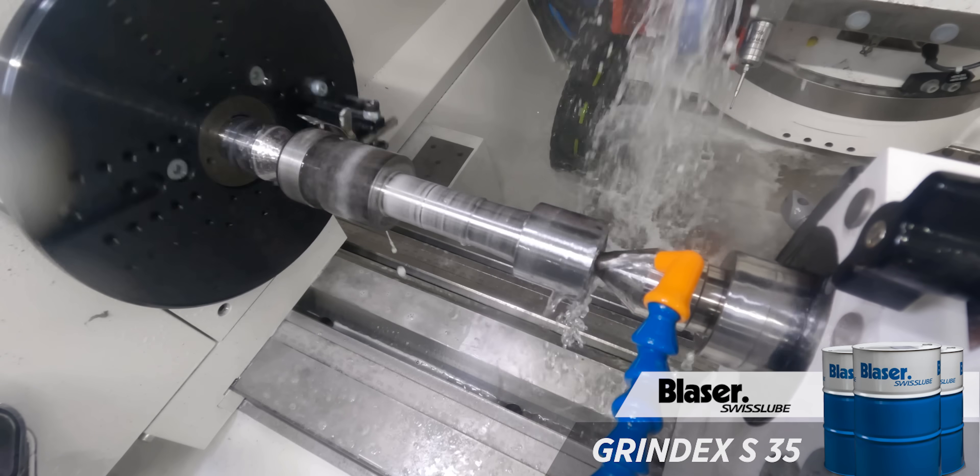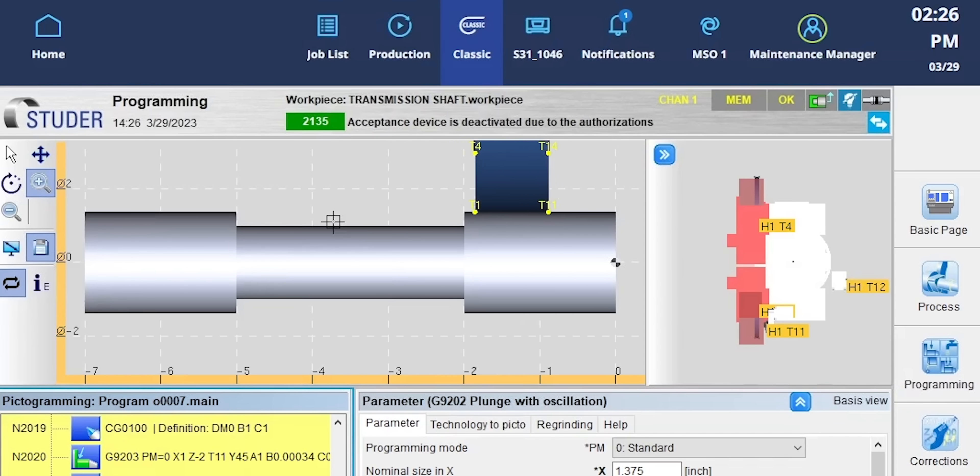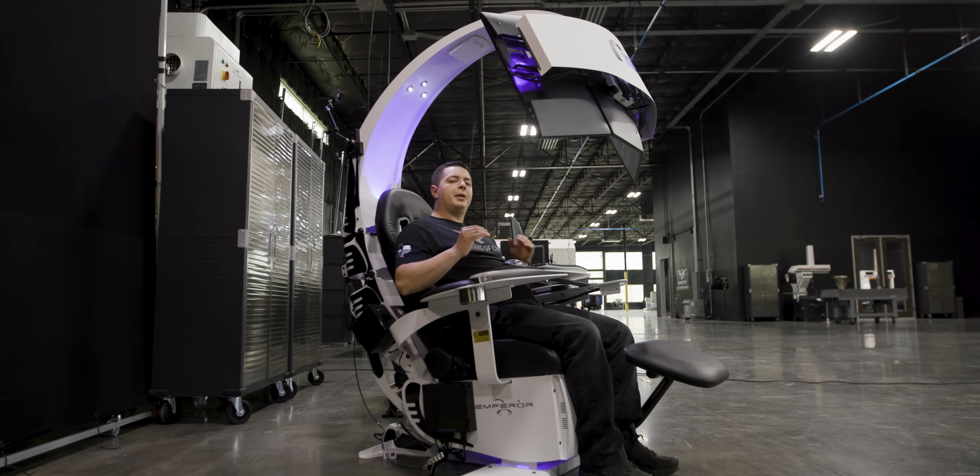Finally, we need to grind down the major diameter of our thread, so we're going to use an oscillating cycle. What that involves is the wheel is going to come off this small OD, go across to this first big OD, and grind down to our first major diameter of our gauge.